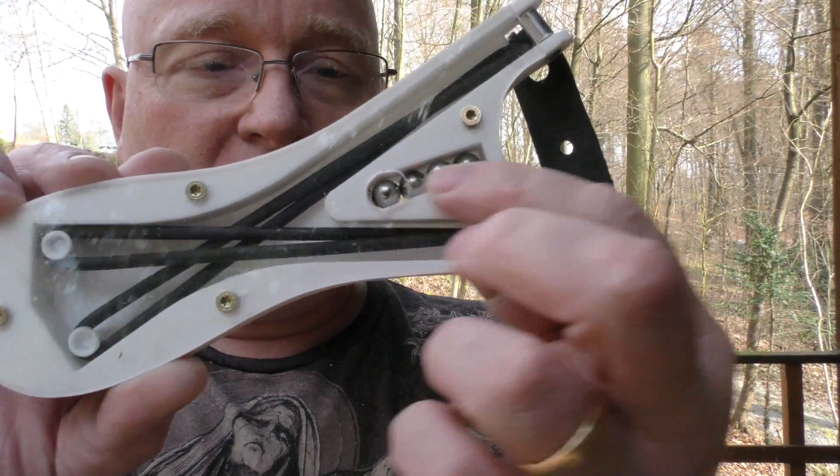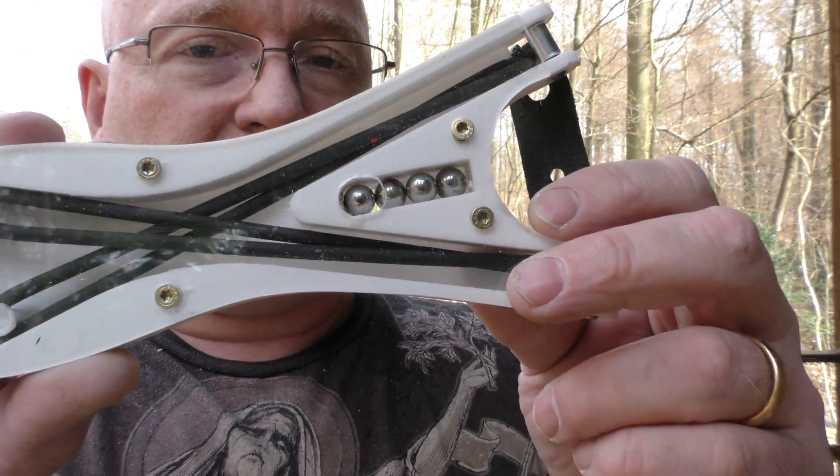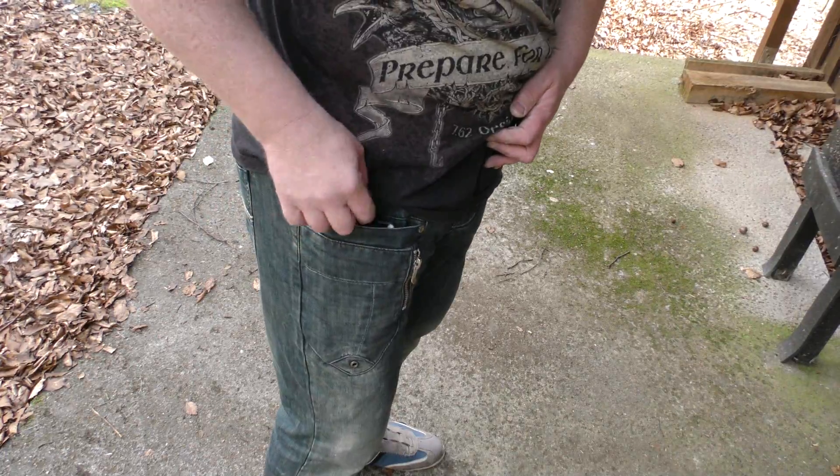The larger size also allows me to put in 10mm steel balls, not just 8mm steel balls like in the smaller version. And this still fits into my pocket quite nicely.